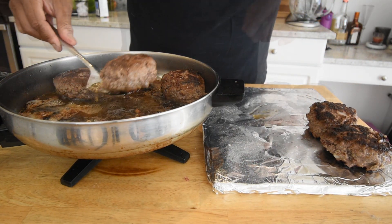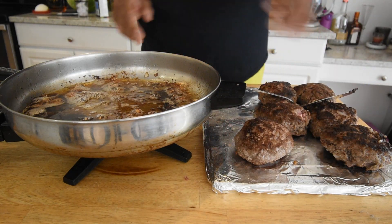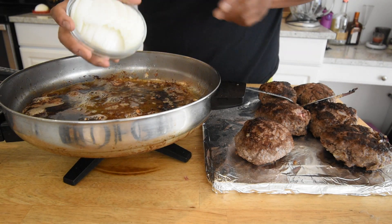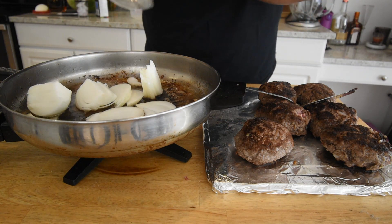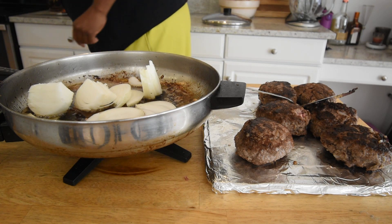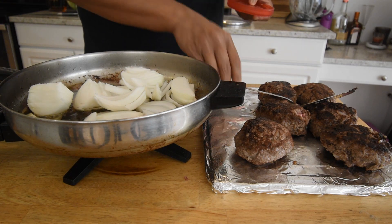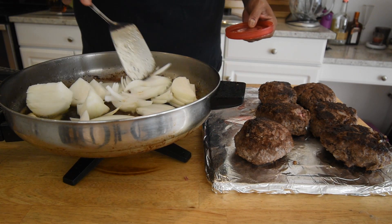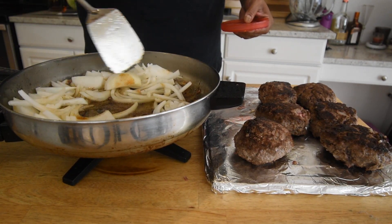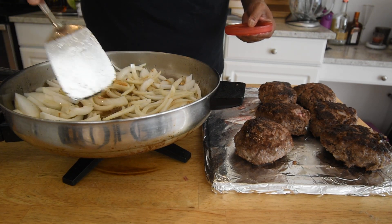Now that they're browned on both sides, set the patties off to the side. They do not need to be fully cooked at this point — they're going to finish cooking in the gravy. To start the gravy, add the sliced onions to the skillet, turn it down to medium-low or low, and cook the onions very slowly until they start to caramelize.